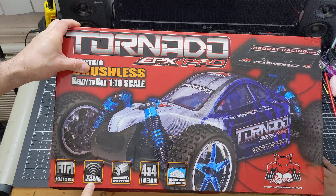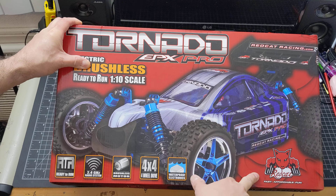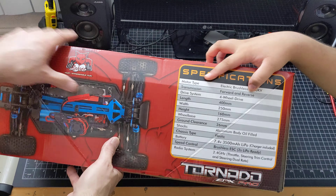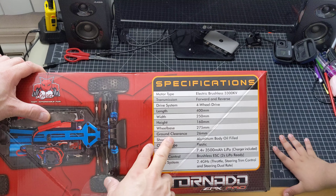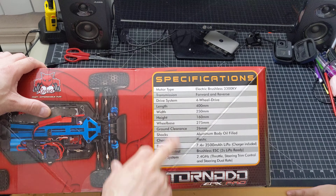It's got a 2.4 gigahertz radio system, brushless motor, 4x4. Waterproof electronics. It's got a 3300 kV brushless motor, 4x4 four-wheel drive. Runtime about 40 minutes — all the information right there.